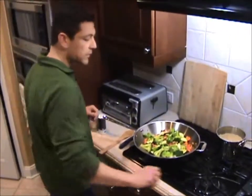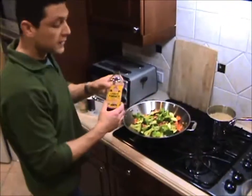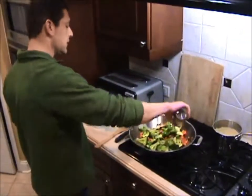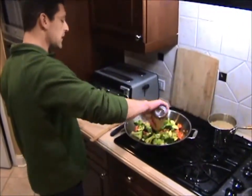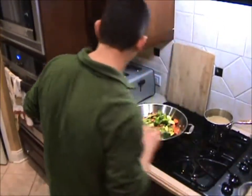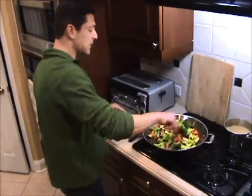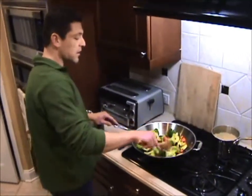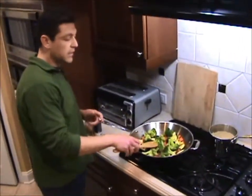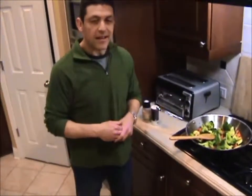At this point I can turn off the burner and add my Bragg's liquid aminos — it gives it a nice soy sauce kind of flavor. Stir that around a little bit and we are ready to rock and roll. We're having quinoa with this as well; you can have brown rice or quinoa or something like that. I hope you enjoyed this recipe.